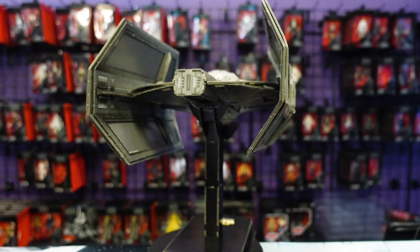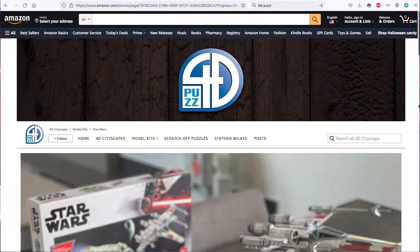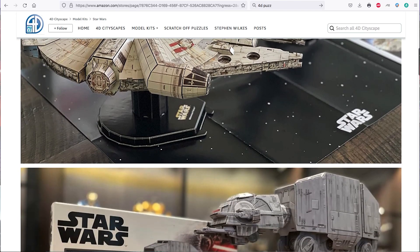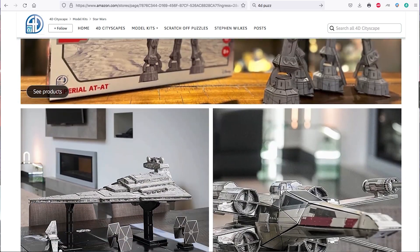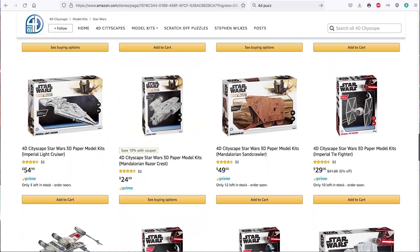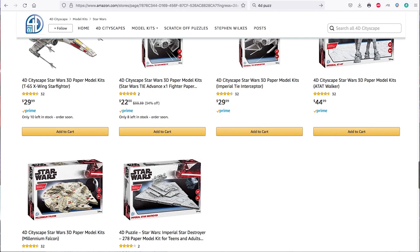For those of you who want to know where to order, you can get them on Amazon — go to the 4D Puzz store and go to their Star Wars section and start ordering your models there. They are very very fantastic looking — the detail is there.